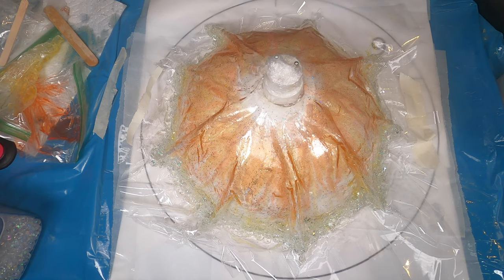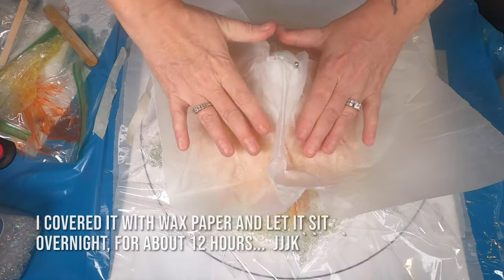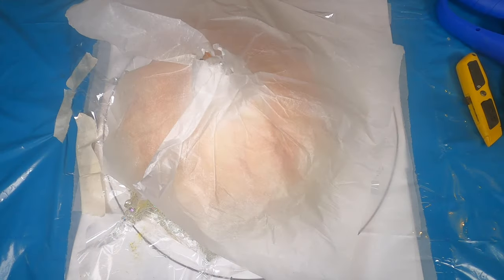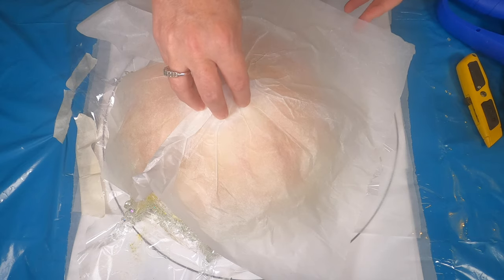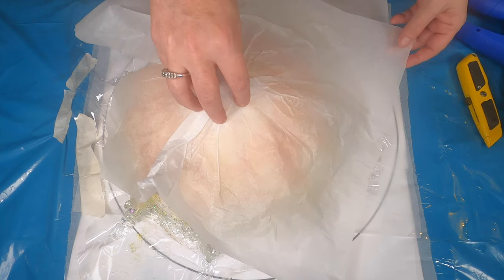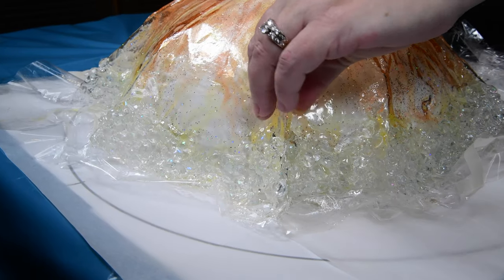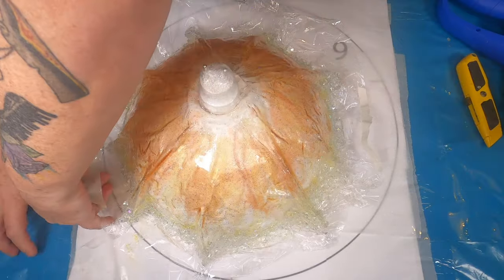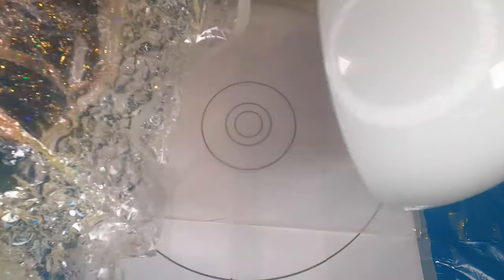It's about 3 AM. All right, we're back and I'm excited to demold this and see what it looks like. I've already kind of took a sneak peek and it is beautiful. Look at that — I really like the way it turned out. It's been sitting here for about 12 hours after we molded it to the lampshade.